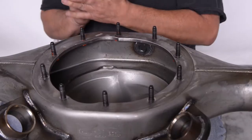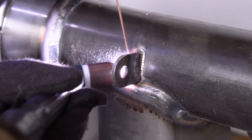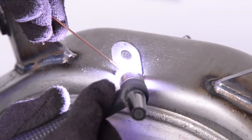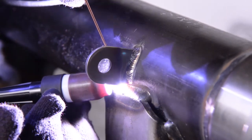Once we've achieved this, the next thing we're going to do is get it ready for the brake lines. We do a lot of braided steel brake lines here and we do custom line work on the differentials before we send them out.